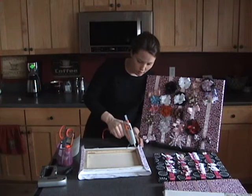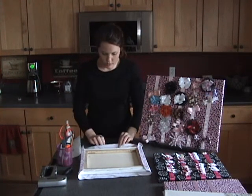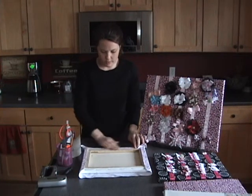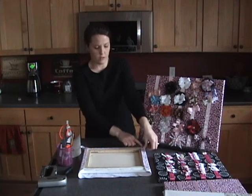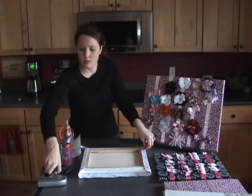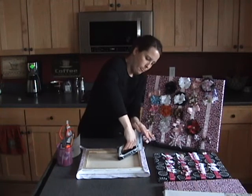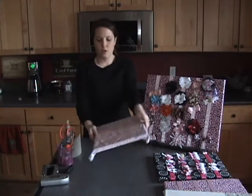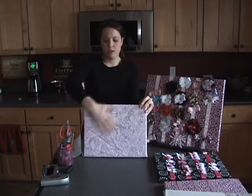I just do the gluing all the way around, all four sides. Once that is done, you can just tuck these little corners — just fold them and tuck them, and then you can just staple those to clamp them down. You don't even have to glue them, whatever you prefer. Here's my board with my nice tight fabric on it.